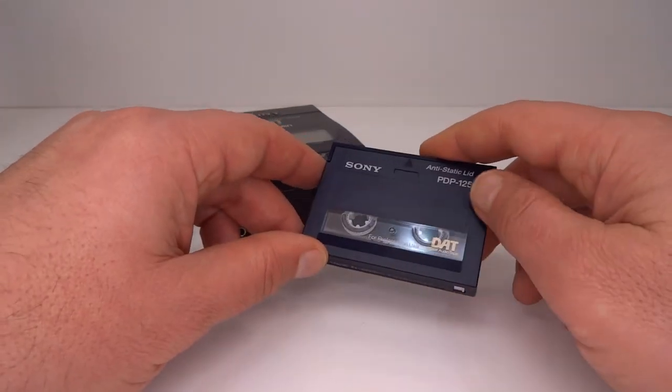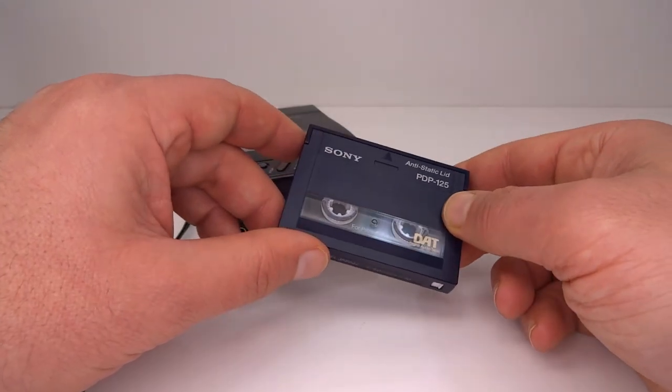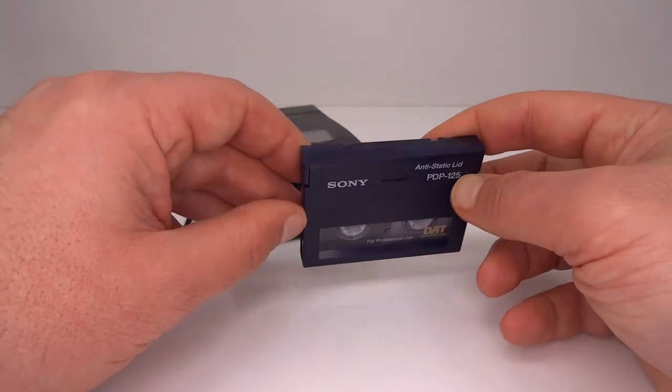I did an initial encoding test using a program called DeepSound from jpinsoft.net — it's linked below. I took a recording of silence and tested the three options that DeepSound offers: high quality sound is 12.5% data; normal is 25% data and 75% music; and low sound quality is half data and half music. I've settled on the 25% option as the best sound quality with a decent amount of data encoded onto the tape.